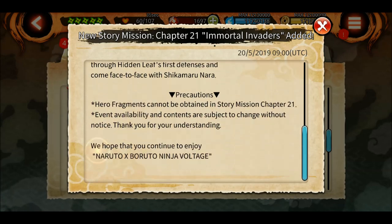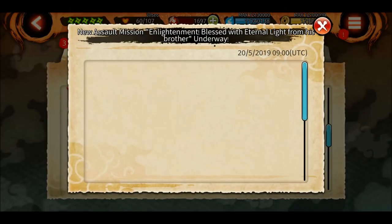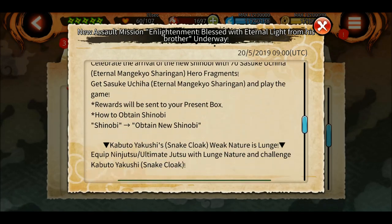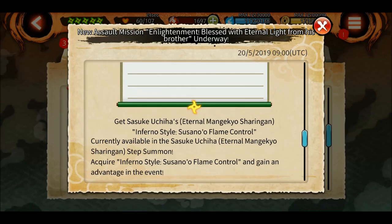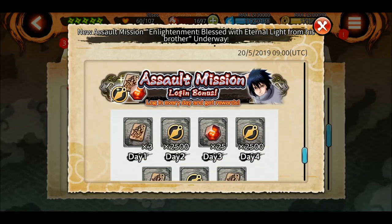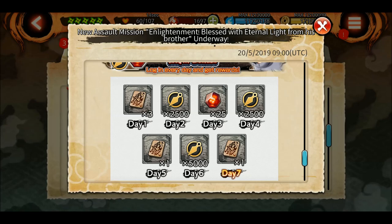There's a new chapter story mission - more shinobites, that's great! Also, the Sasuke EMS assault mission is available so you can collect some hero fragments and awaken him to max six stars. The assault mission login bonus gives 25 more shinobites and some summoning tickets. So till now we have 175 shinobites - that's cool.